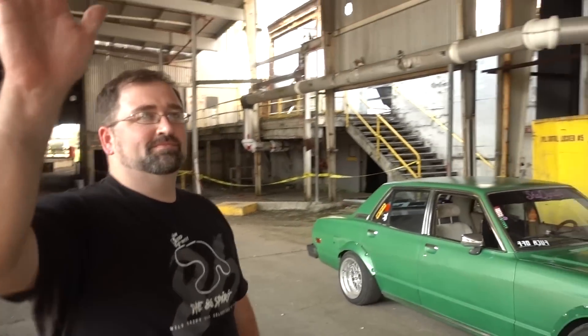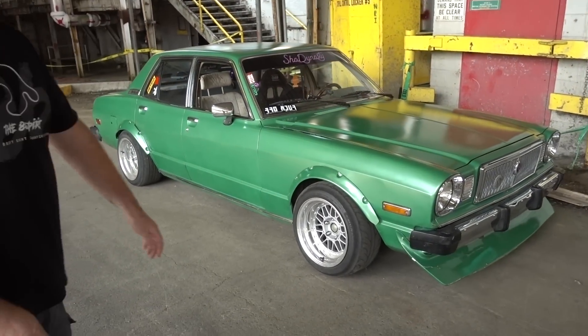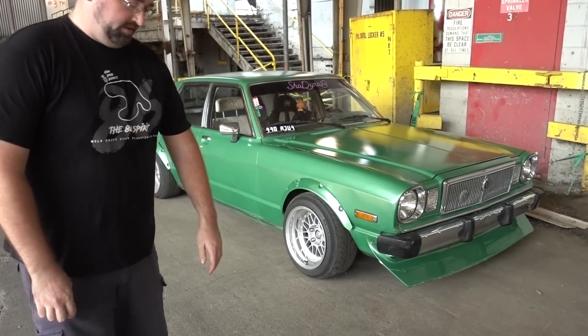What's up, Ben? Introduce yourself to the cam. I'm Justin Lucas, and I built a 1979 Toyota Cressida. 1979? Yes, technically.